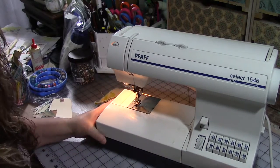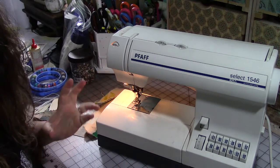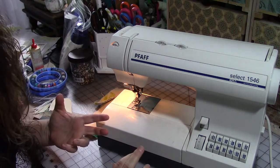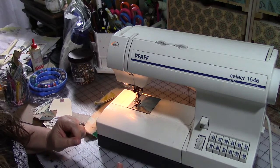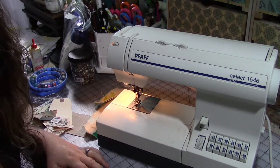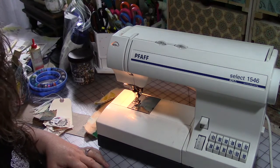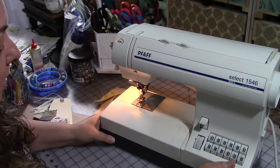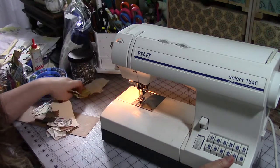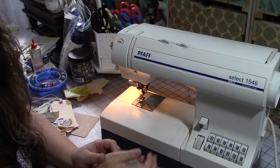Hey guys, we're going to start a new little series here and you all have to let me know past the three videos I have planned if you want to see more of this. If you do, put something in the comments below or you can email me — my email address is in the description below. You can also post something in my Facebook group, 'A Life of Art and Self-Expression.' The links for all those things should be in the description below. This little series is prompted by some friends of mine who want to do some sewing, mixed-media style sewing.